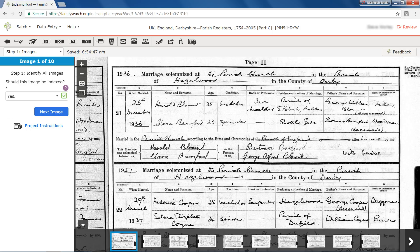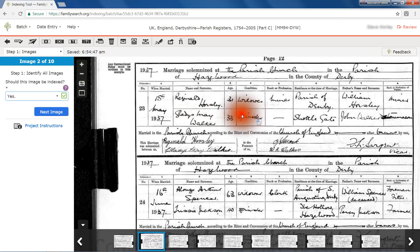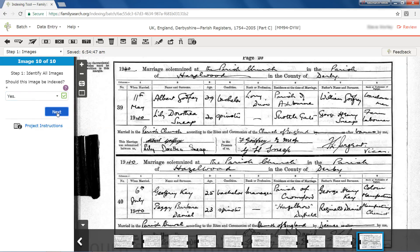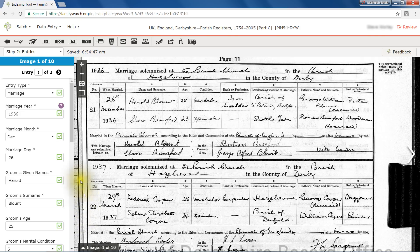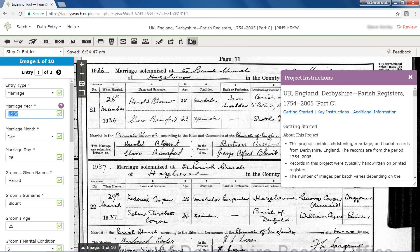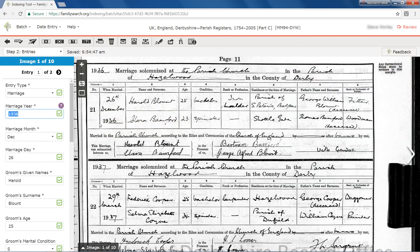Adjust image size, contrast, and brightness to improve the readability of the image. You verify that the images should be indexed, just the same as for the original indexing process. Check each image. Let's fast forward to the final image. Next, you see the answers already given by the indexer. You should study the image just as carefully as if you were indexing it yourself for the first time. It's important to study the field helps for each field and the project instructions in detail. Determine what information you would index in each field. If you agree with what was entered, just press Tab or Enter to proceed to the next field.